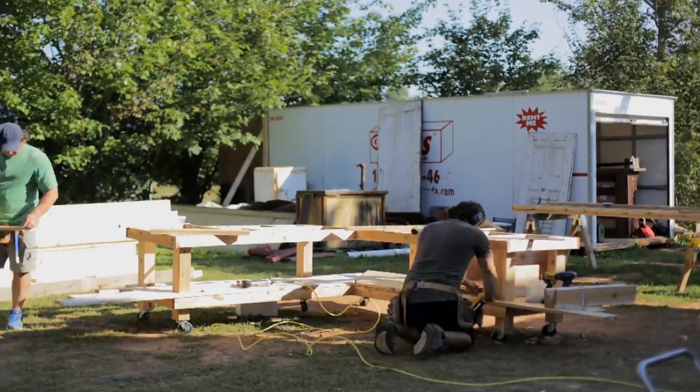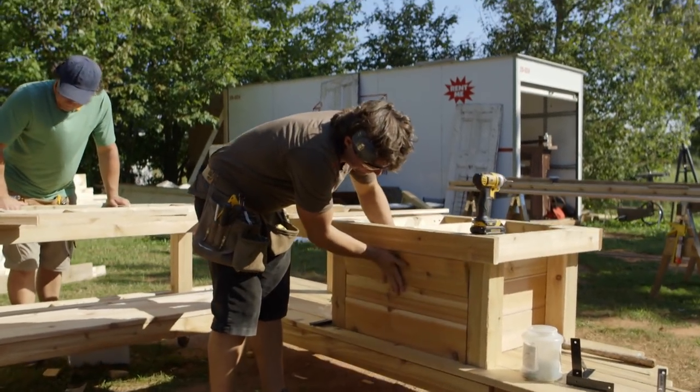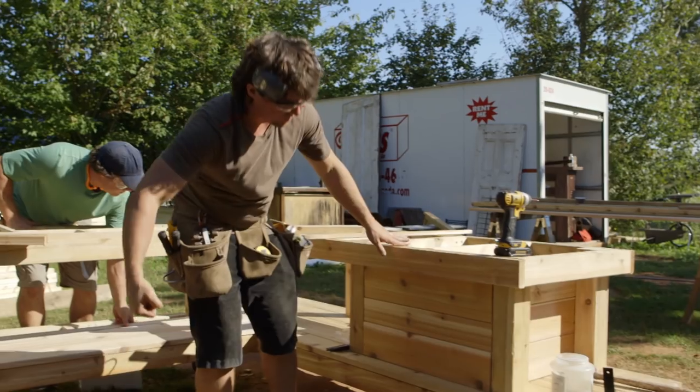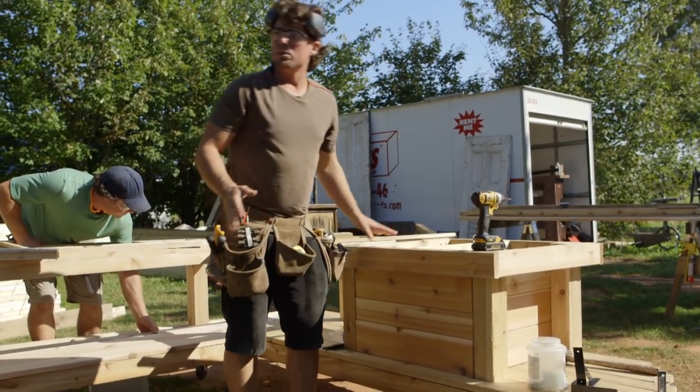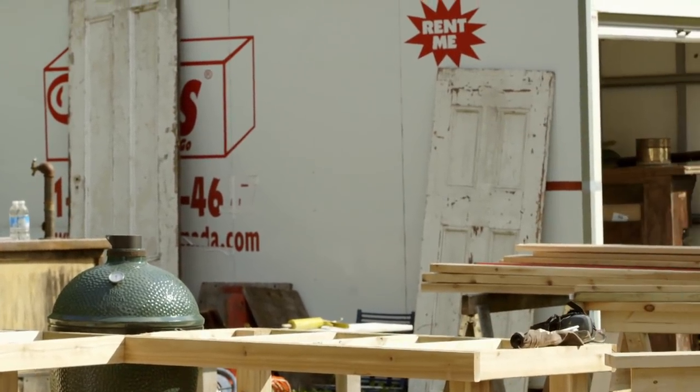I decided to make this slide-out drawer that kind of nestles in between the top and the bottom shelves of the barbecue table. It's just a little shelf in there and it's going to get a face on it as well. You pull out the whole drawer — the inside is where you keep your garbage and things that are a bit unsightly. I basically got rid of Kevin; he was a bit of a weak link on this barbecue project, and I took over myself.